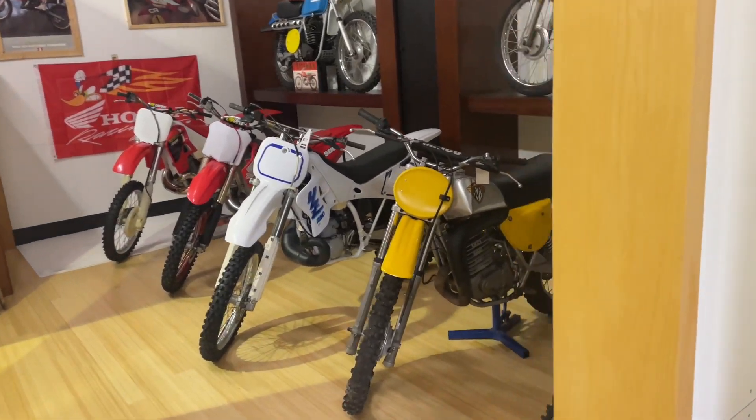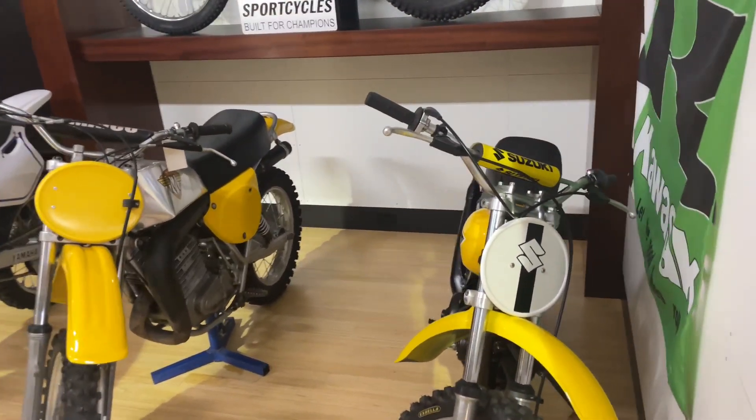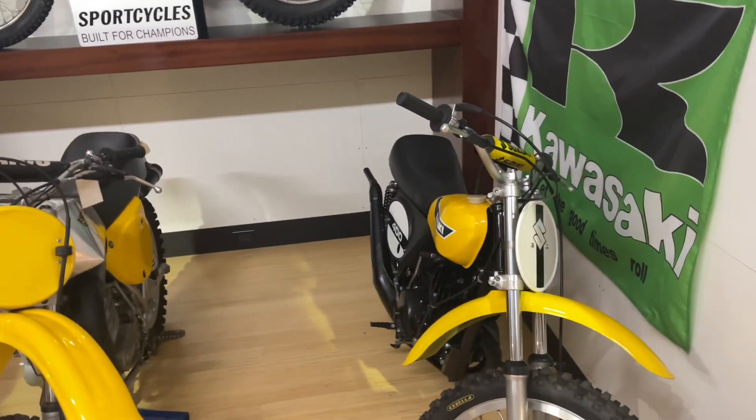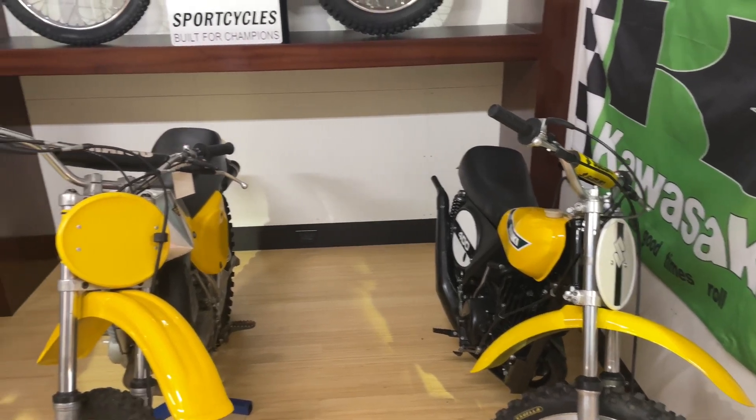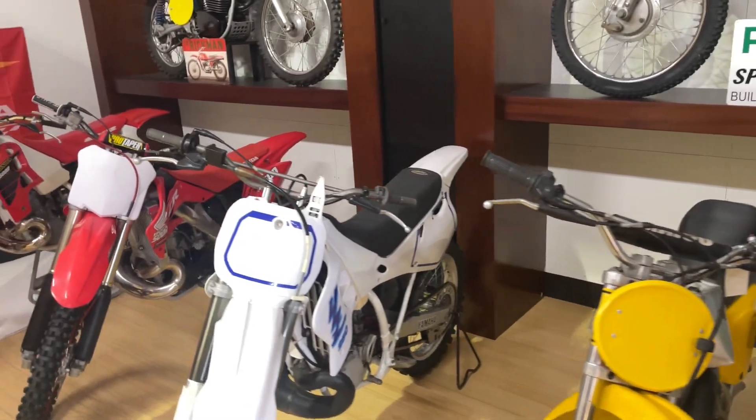Good morning. My name is Bob. I'm the owner of this collection of bikes. Before I show you the Voltaco Matisse, I'll show you some of the other bikes that I collect that eventually end up wearing a trailer.